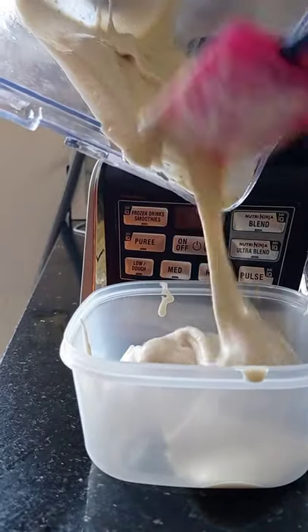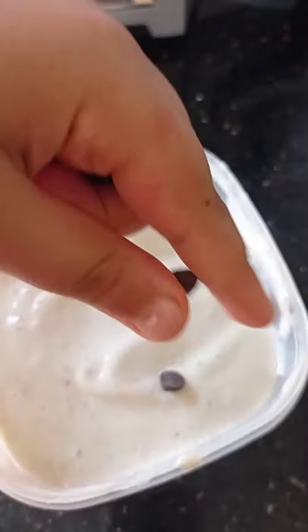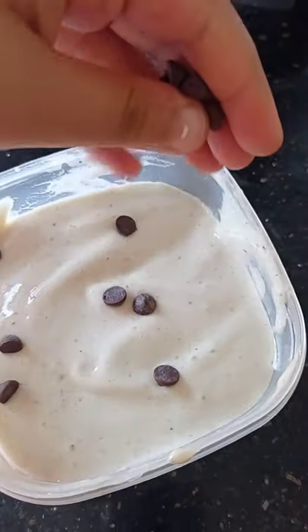It had a very smooth consistency. Then I put this into a container, folded in some dark chocolate chips, and let this set in the freezer for at least 4 hours.